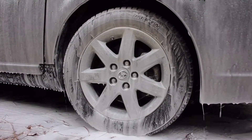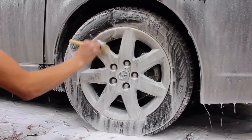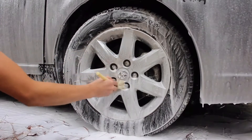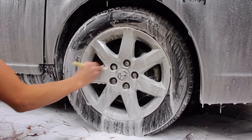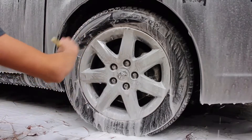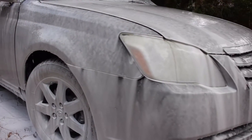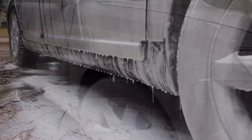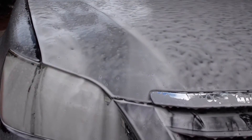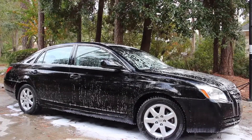While you still have soap on the wheels, go ahead and take a brush and just start agitating the wheels. Now that you've let the foam settle down on the car, go ahead and rinse it off.